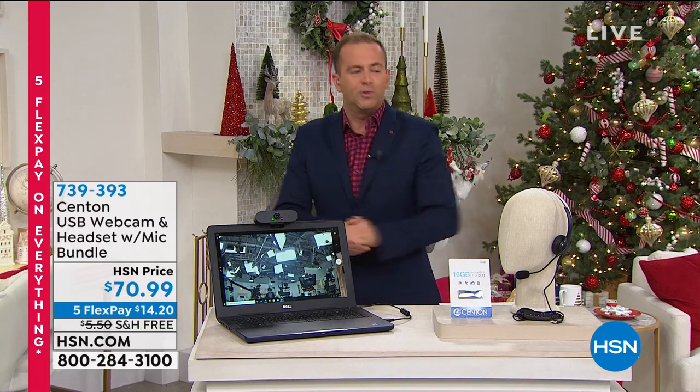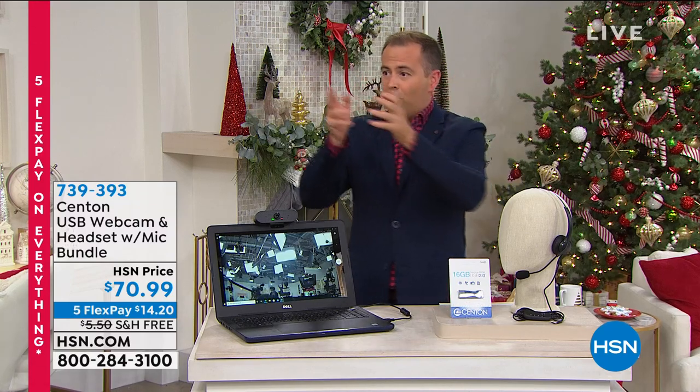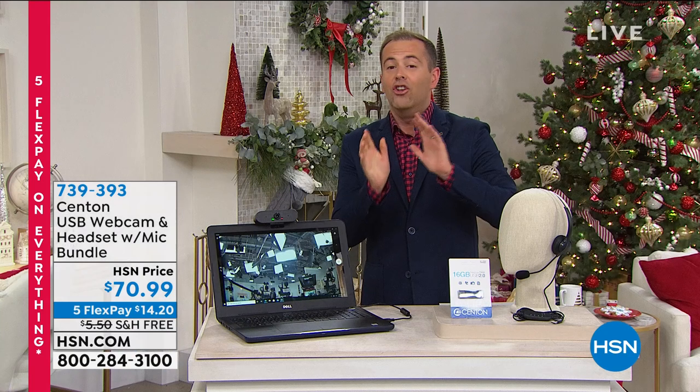We've had to learn to adapt to being at home — we're doing the Zoom calls, the Skype calls, the FaceTime calls, we're doing schooling and working and connecting with friends and family. The problem is nobody's happy because those webcams built into our desktops, all-in-ones, and laptops are not that great.